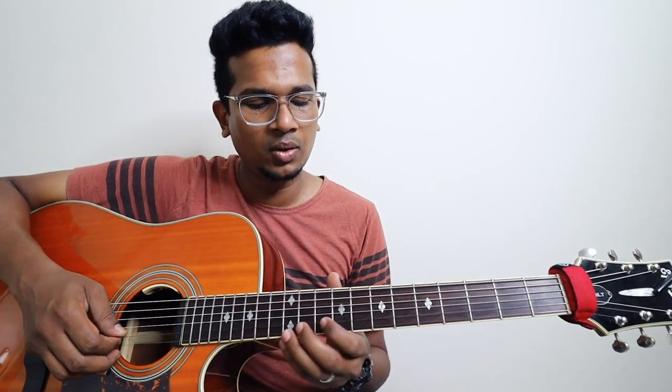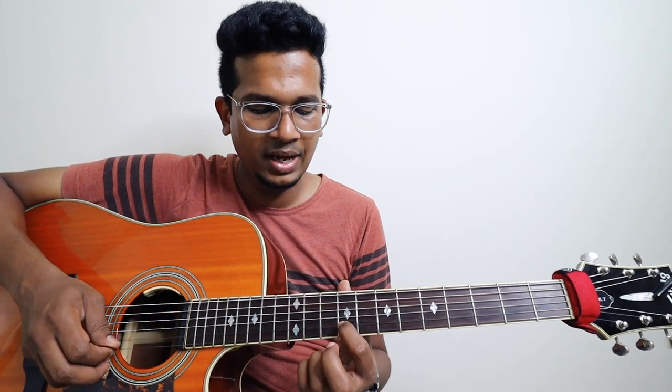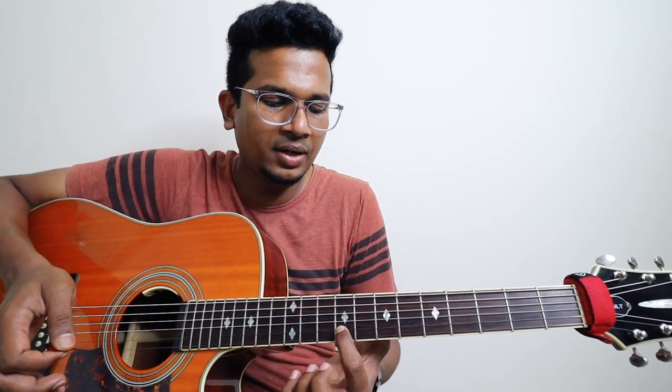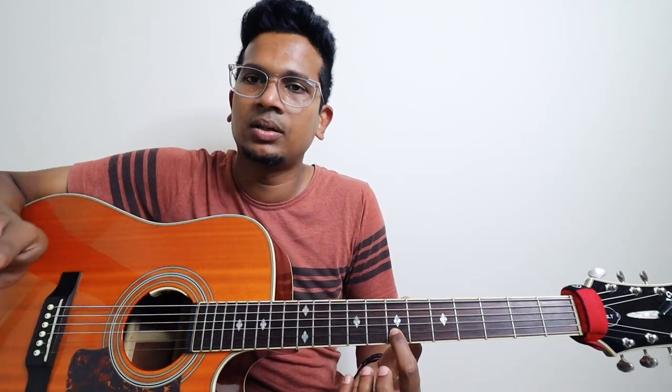This is the second lick. This one on second string, ninth fret. So: nine, ten, nine. And then seventh fret, second string. And then nine slide. And then reverse slide. And then you have to pluck the seventh fret. So: seven, nine — pointer — nine, seven, reverse slide. Pluck that note.